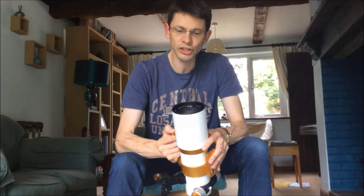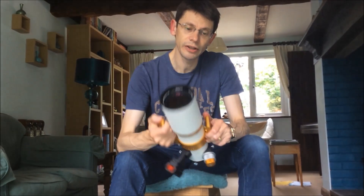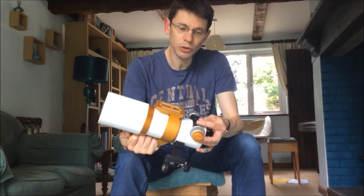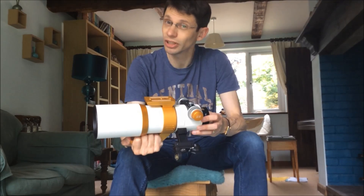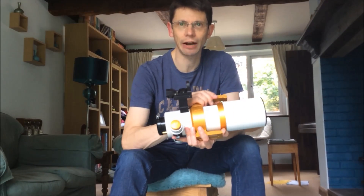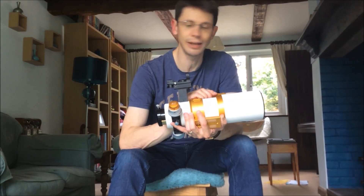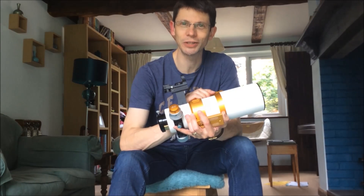It's got quite a fast focal ratio, F5.9. You can buy a reducer if you want to make it a little bit faster. It's got a nice focus lock screw. Generally, it's a really nice piece of kit. Good optical performance, no false colour. Solid, easy to carry, great for grab and go, great for imaging. Thoroughly recommend it — the William Optics GT81.